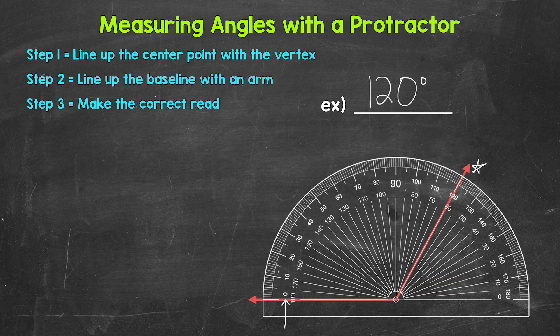If we have an arm of the angle going right along the baseline on the other side, then we go off of that zero degrees and we will use the inside numbers.